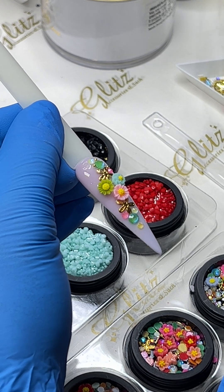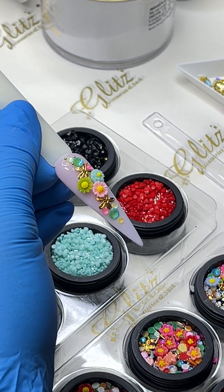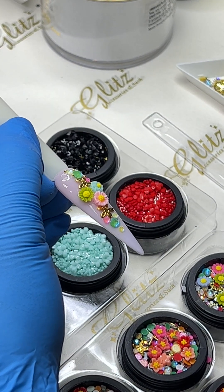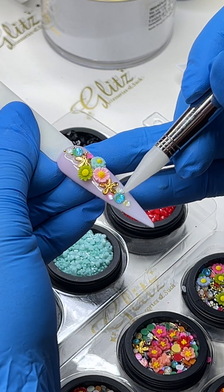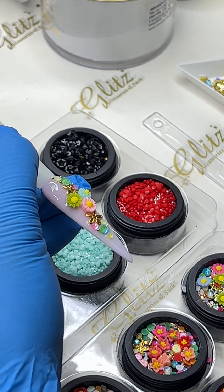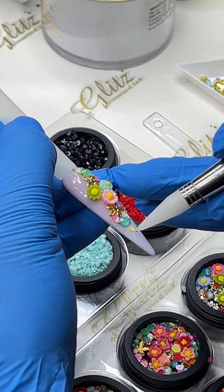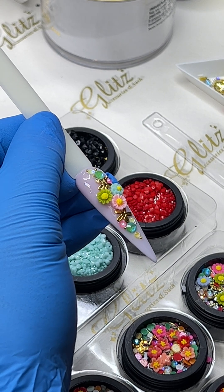I'm going to pick up some beads — there are six jars and I love it because I can alternate back and forth. It doesn't matter which jar I'm using; it has a lot of elements in here. From your end it looks so cute — can you see the tray? Yes, all right, you can see that.